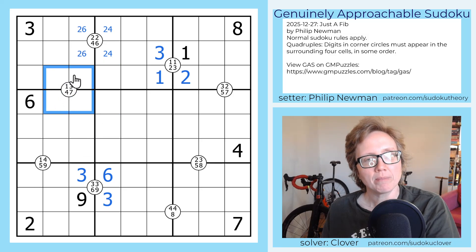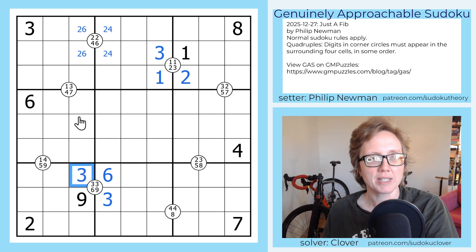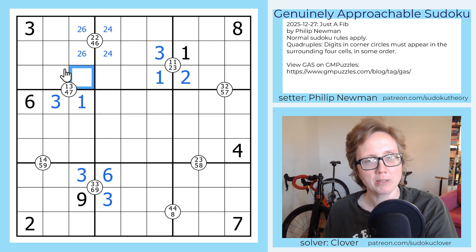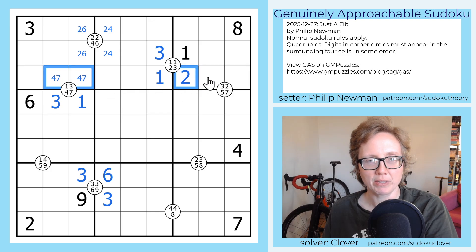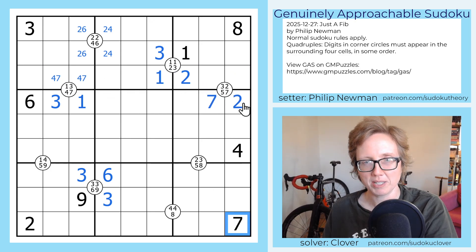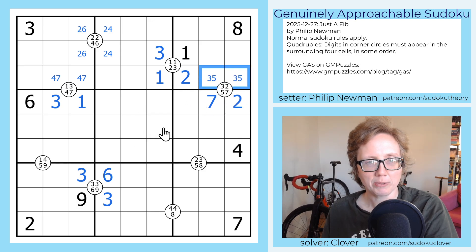Now we need a one and three on this quad. We have a one here and a three here — they both see both of these cells — and we also have an additional three that sees this cell, so that's where our three will go, and that's the one, and that makes this a four-seven pair. And so now if we bounce over and look at this quad, we have a two and then also a seven from the pair that see these two cells, so these are going to be two and seven. Because of this seven, we know what order they live in. And now that's going to be a three-five pair.